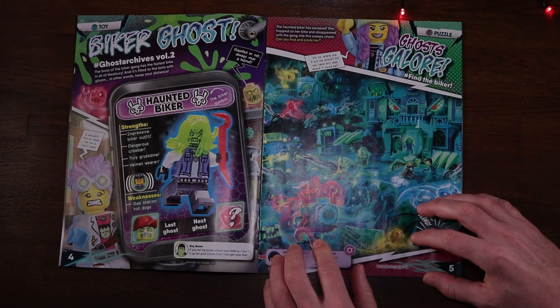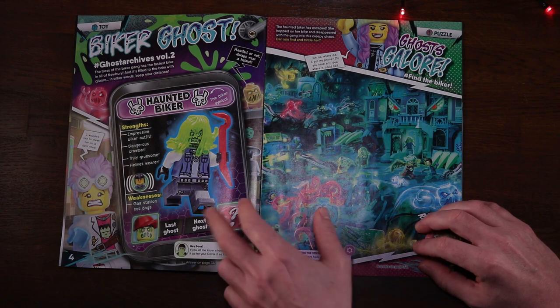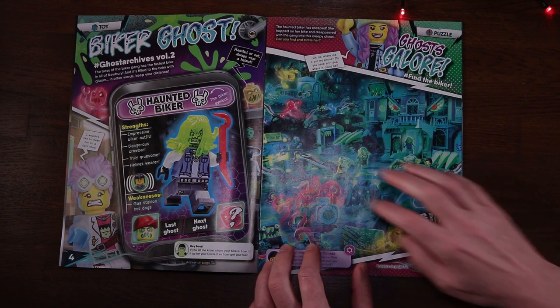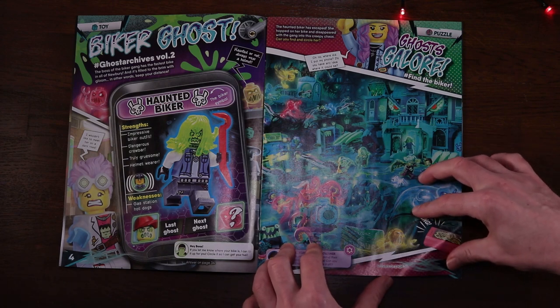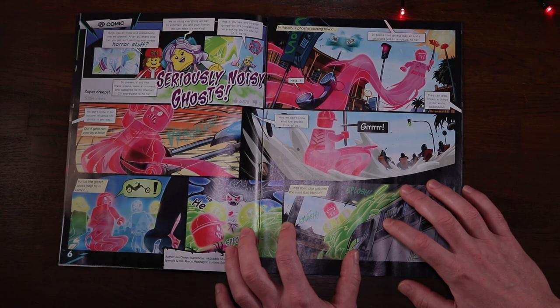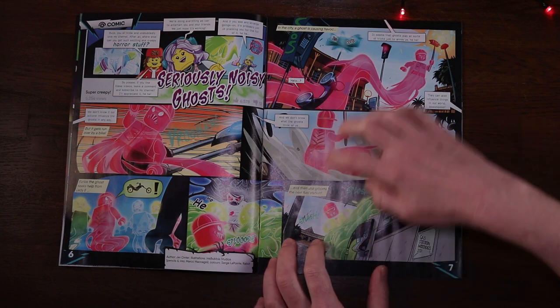Page four and it's the biker's ghost profile. The biker's strengths include a dangerous crowbar and being truly gruesome, while the weakness is gas station hot dogs - I'd say that's a weakness for most people, not just a Hidden Side ghost. Page five has our first puzzle to locate things like other bikers and a ringing phone, easing you into the magazine. Page six kicks off the comic strip.